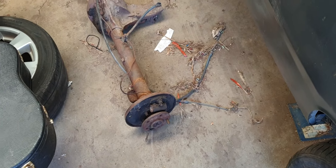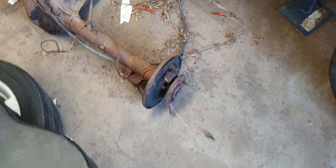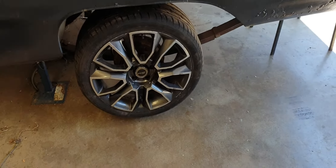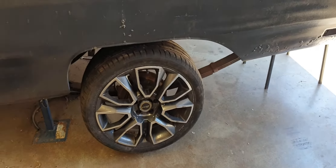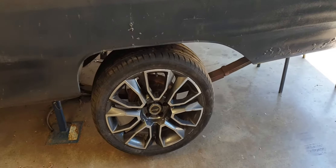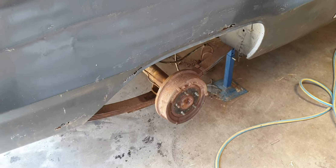This is an early model, so it's the same stud pattern as the American early Barracudas, Signets, and Darts and stuff like that. I've upgraded it to the later model drums with a four-inch stud separation — I think it's five by one-fourteen, I think that's what they call it.